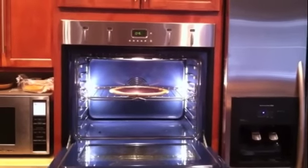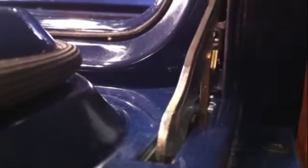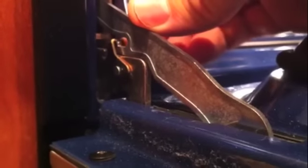Open up the oven door and you can access the hinges. There is a locking tab that you can flip in the upright position to lock each side of the door hinge. The locking tab can look different on various models, but they all react the same way.